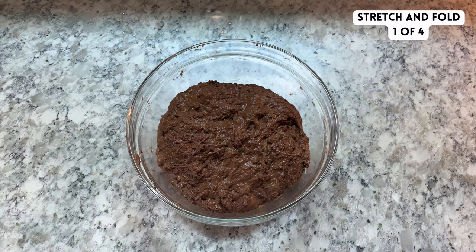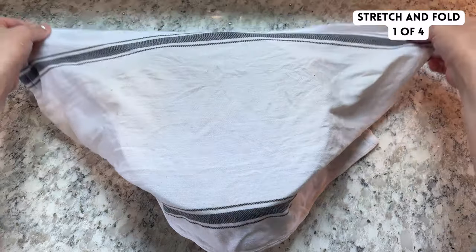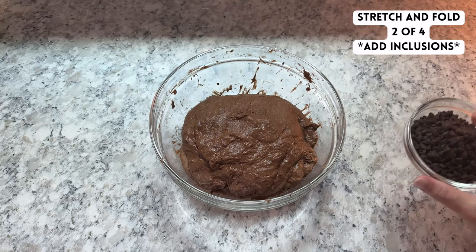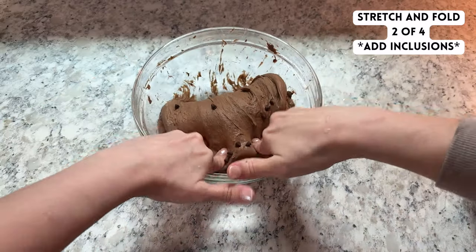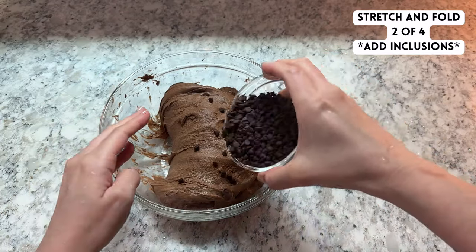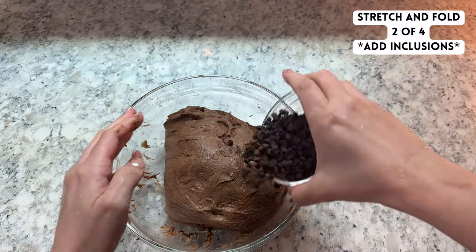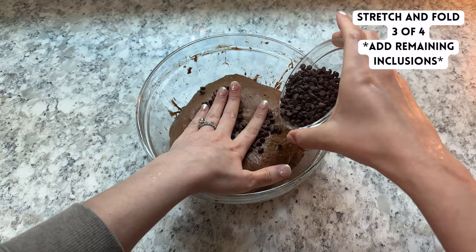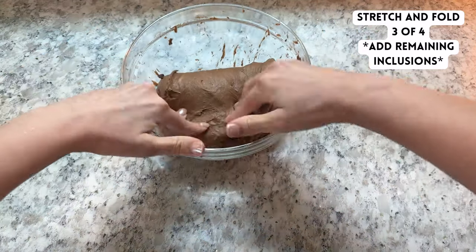To build strength in the dough, perform 4 rounds of stretch and folds, each spaced 30 minutes apart. During the second and third round of stretch and folds, you're going to add a total of 150 grams of semi-sweet chocolate chips. Add about half during the second round, then wait 30 minutes, then add the remaining chocolate chips during the third round of stretch and folds.